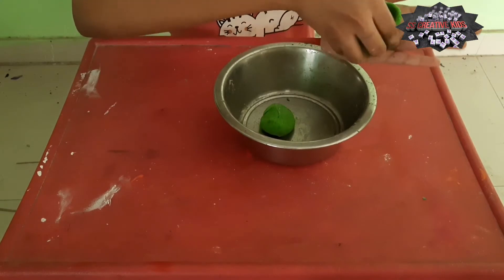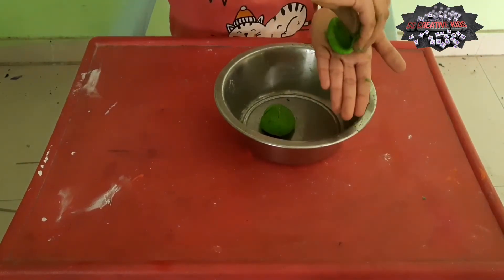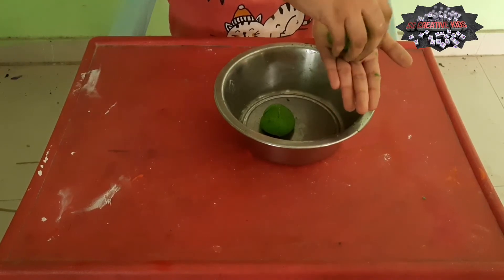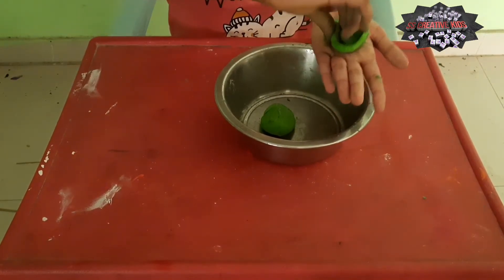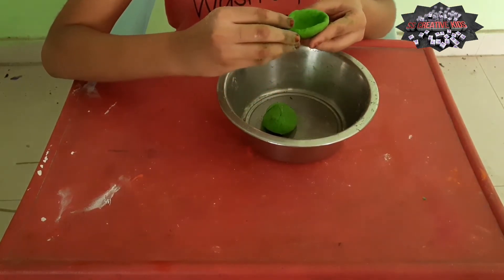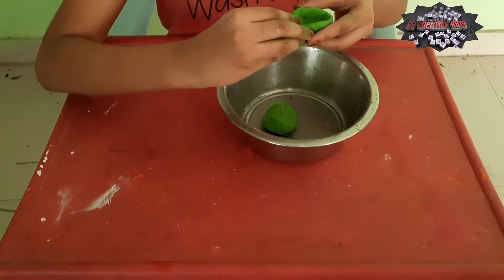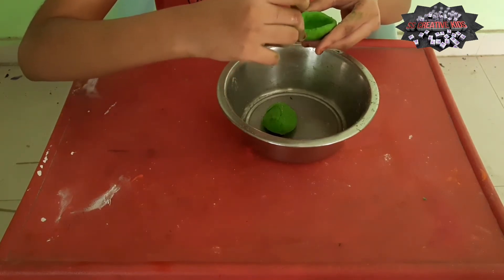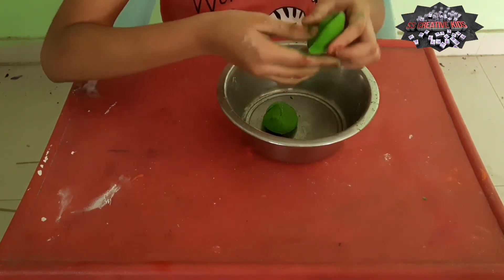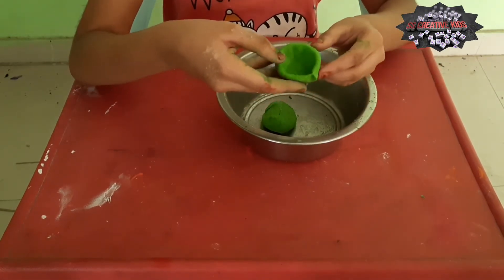And fold — you shall have to fold it like this. Friends, we made it. Now you shall have to make a shape. Now you shall have to take from here, take like this and our dada shape is ready.